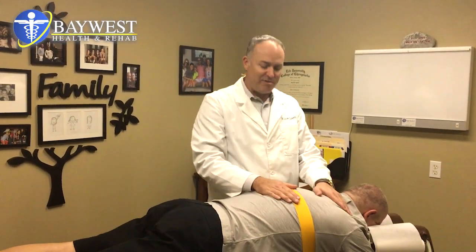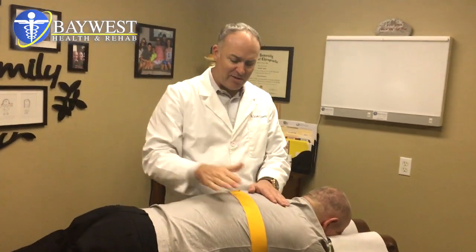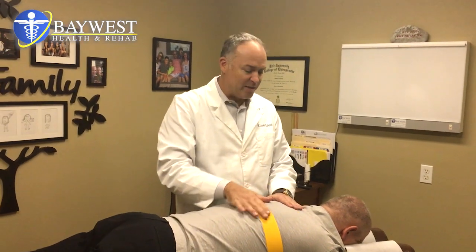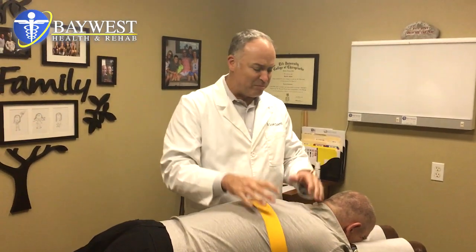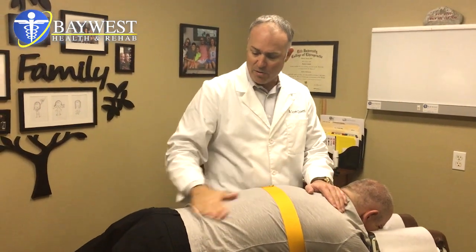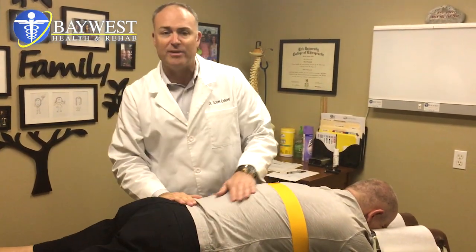We see a lot of these patients constantly — they've been to pain management specialists, they've had injections, some even contemplating surgery. Today we're going to perform a Manipuflex procedure to help reduce that pain down the arm. It's pretty incessant, it's constant, and really debilitating for Mr. Darius, so we're going to take care of that today.